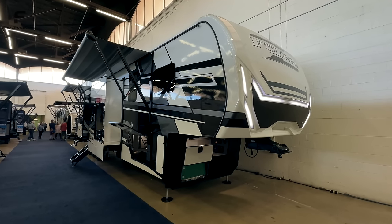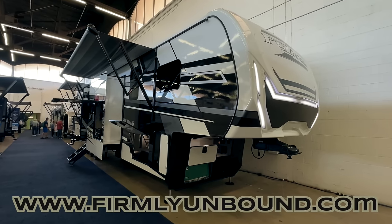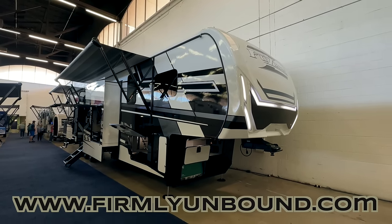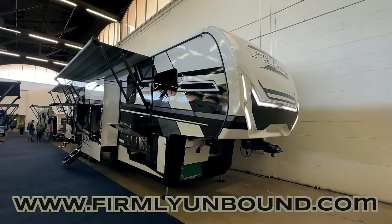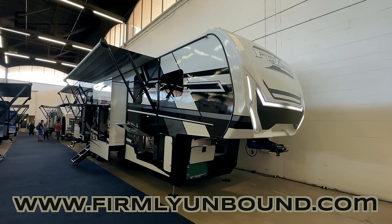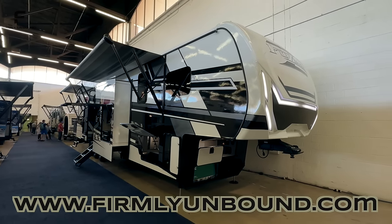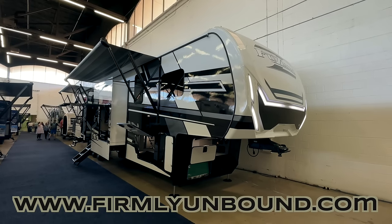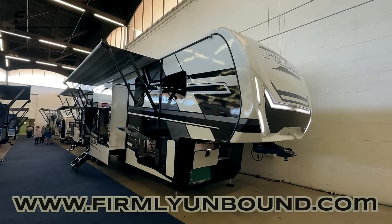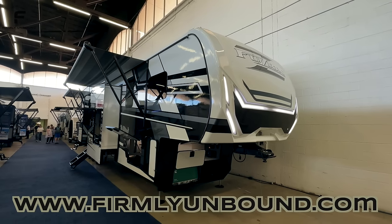What's up y'all? Welcome back to another video. For y'all that are new here, my name is Miles with Firmly Unbound. Firmly Unbound is my own independent company — an expression of exploration and freedom in work, play, and faith. There will be a link down below in the description and a box that will pop up in the corner of the screen to take you to the Firmly Unbound YouTube channel. There will be a lot of fun, exciting stuff coming throughout 2024 from me and Firmly Unbound, so go check that out.